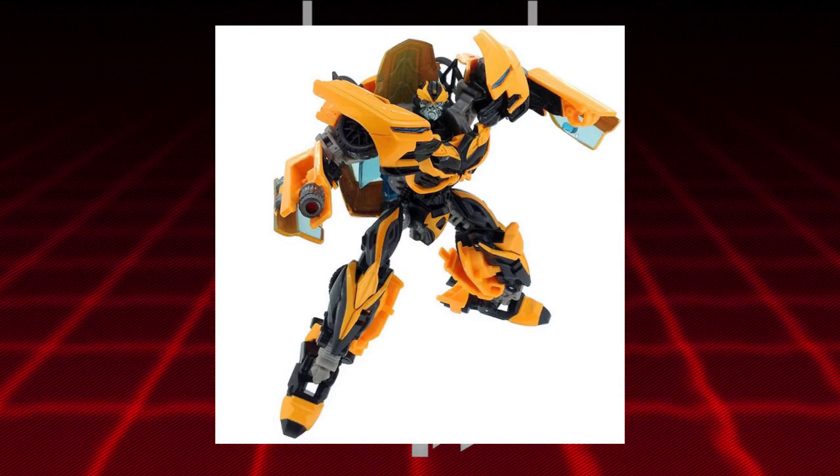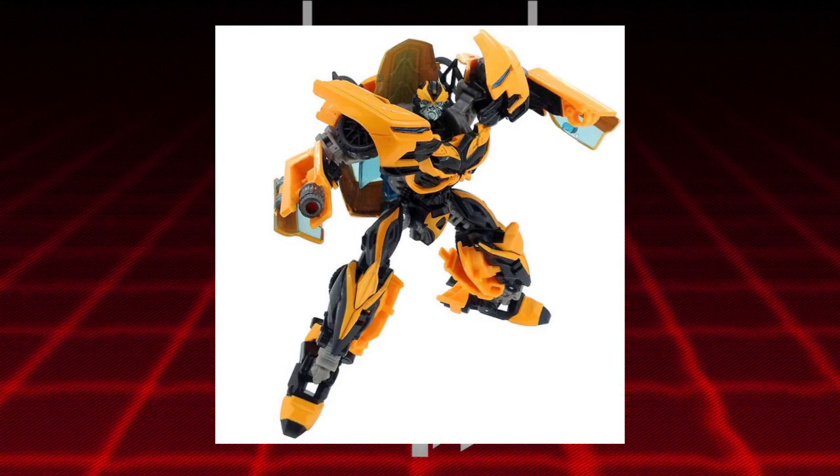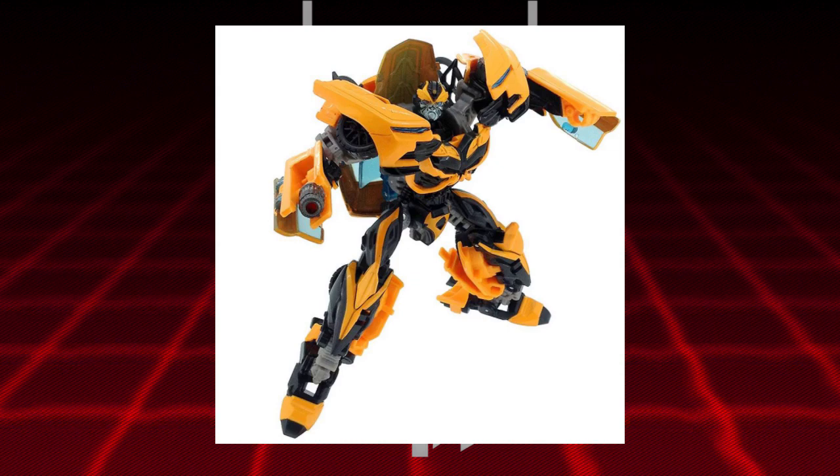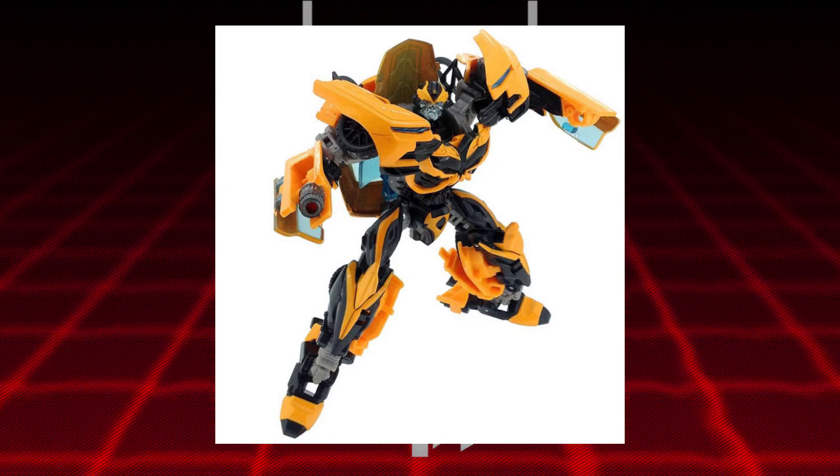There will be a link down in the description below. What's interesting about it is it does come with a brand new weapon that's a little more accurate to his on-screen portrayal, which is good. I get the feeling that the arms might be remolded to allow that weapon to attach.